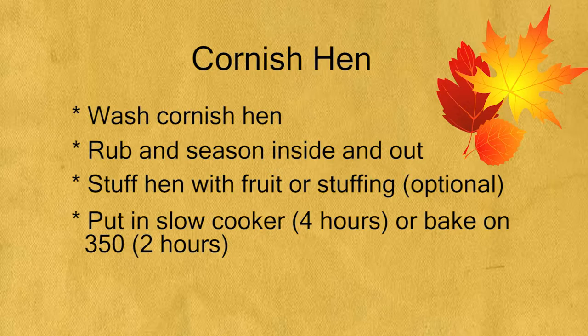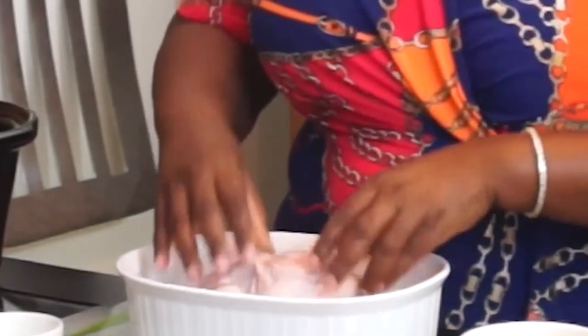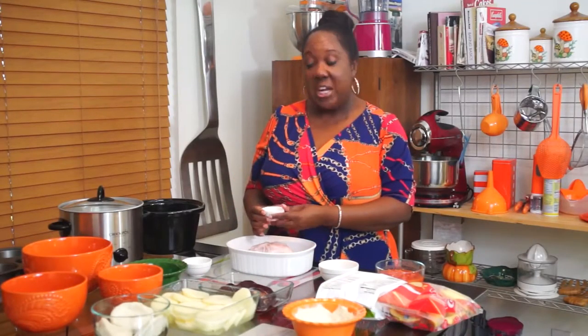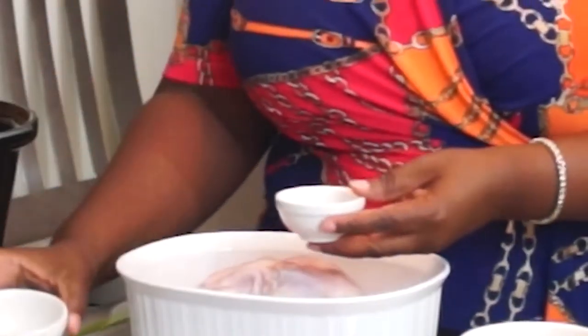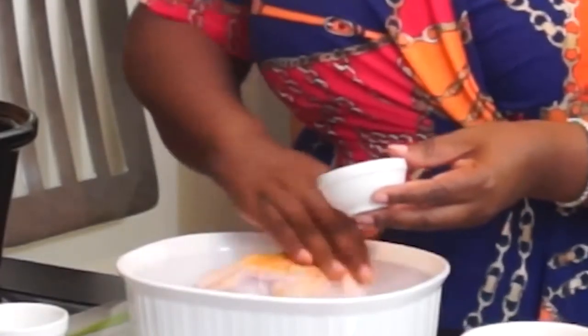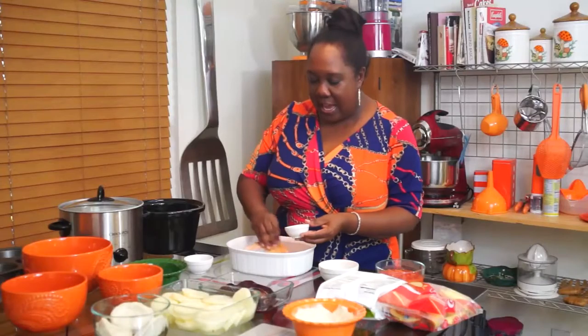All you have to do is make sure you wash it — run it under some water, scrape it off, and then season it. I like to use seasoned salt, and then this is a mixture of garlic and black pepper. So all you have to do is season it up and rub the seasoning on the Cornish hen. It likes to have its back rubbed!